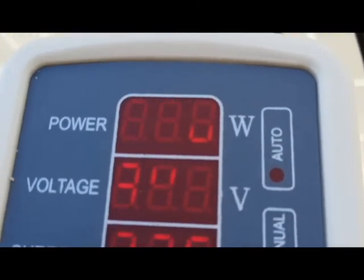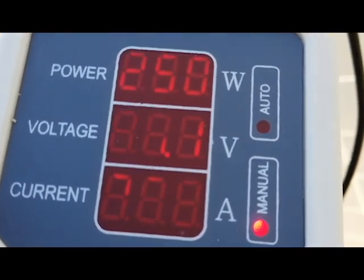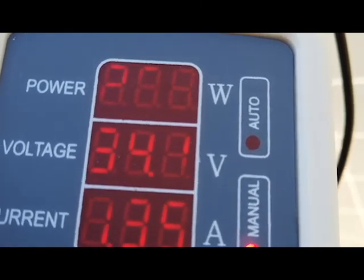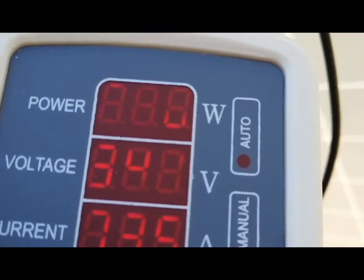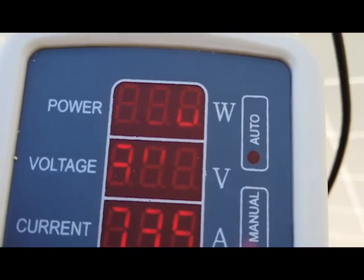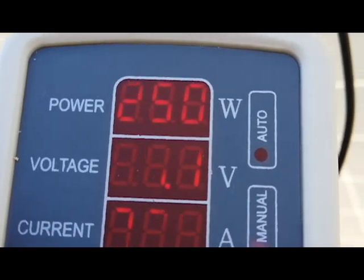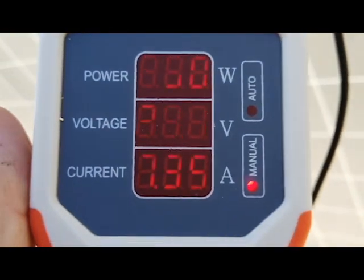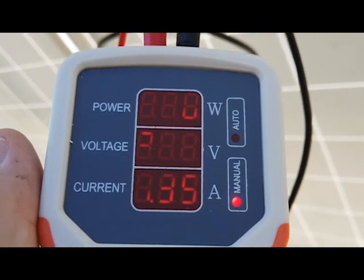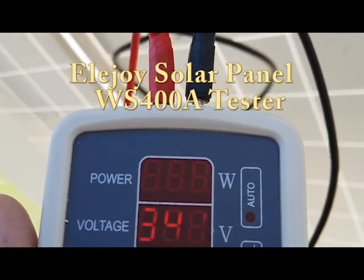This puts me in a dilemma because 34.1 volts times 6 is 204 volts — a little over 204, about 204.6. The minimum that the SMA requires is 200, but the maximum is 400. So 12 in series would go over the 400 volts. This is kind of an instrument that I need to figure out for the maximum safety of my inverter.